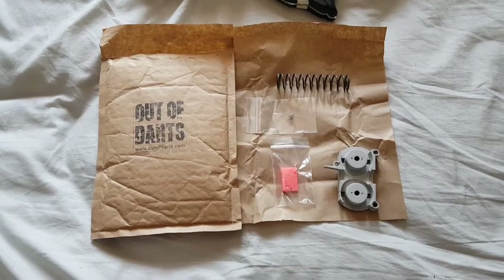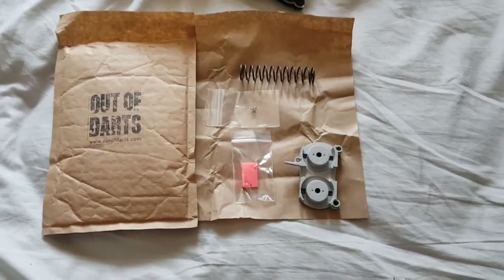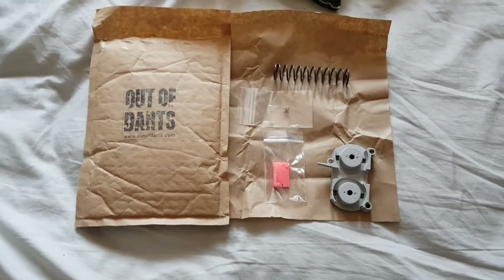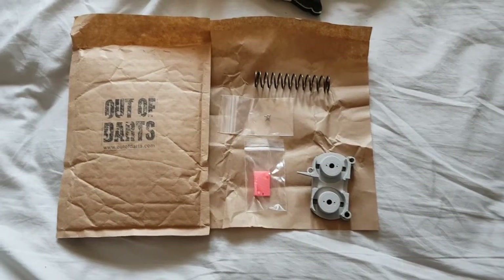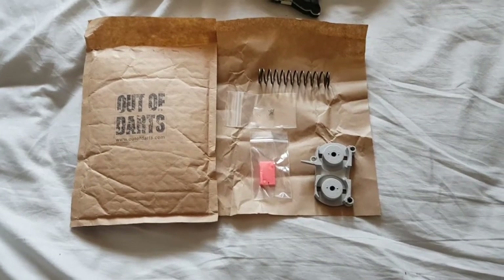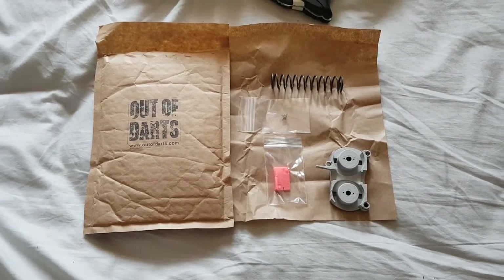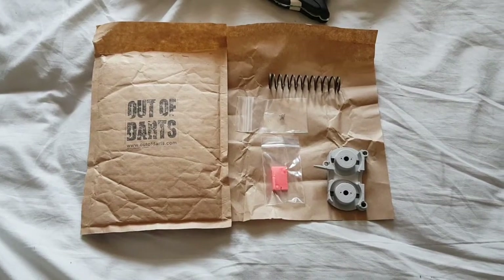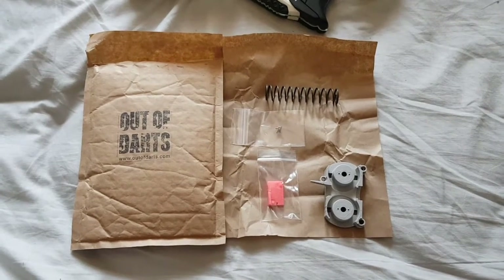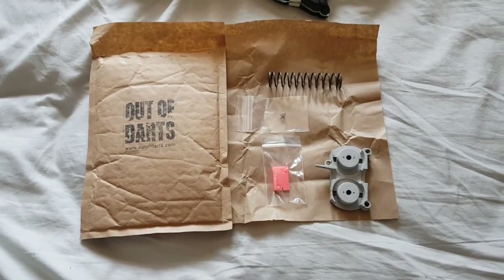I'll definitely be ordering some motors from you soon for my Rapid Strike builds, because someone put some neo rhino flywheels and rhino pushers in there and ran the whole thing off a 3S system. Thank you very much, and thank you for helping me out when I've asked you questions on your Etsy page — you've been very responsive and really helpful. I can't thank you more, you're just brilliant. I know you've been busy but you've taken the time out to help me as well, so thank you.